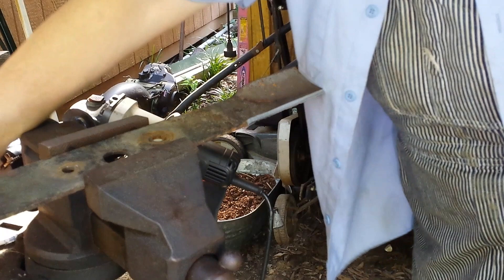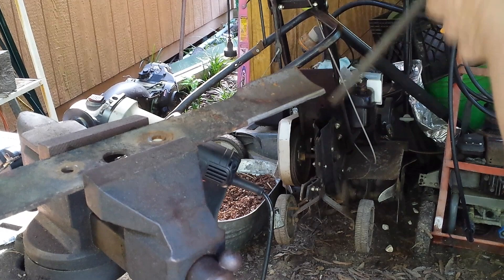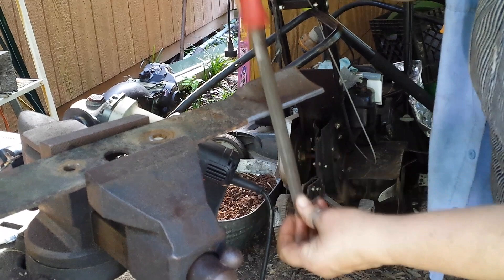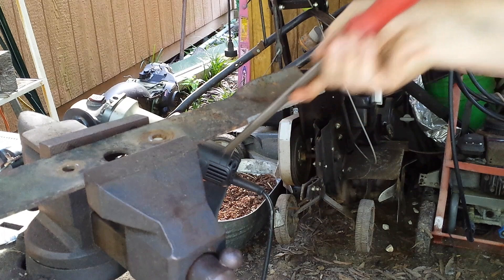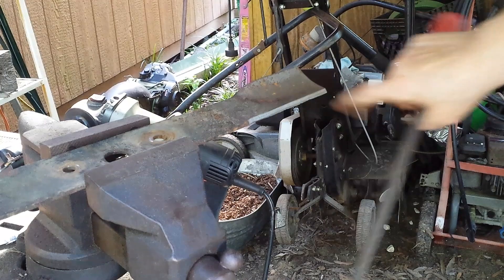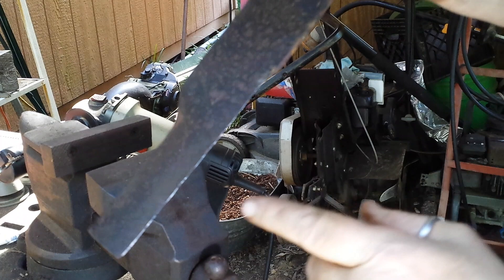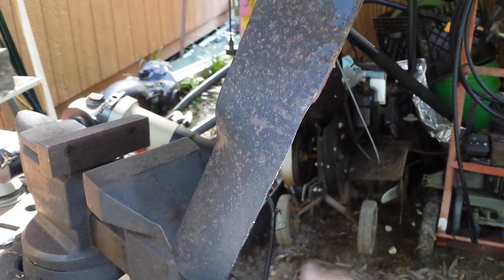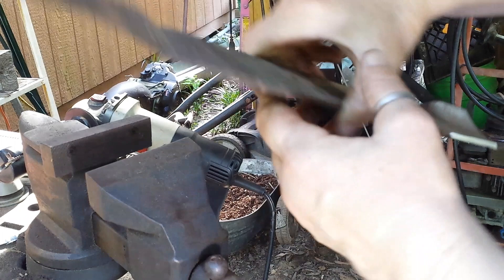I did a couple of passes just to make sure I had the right angle there, and then just file off the heavy burrs. You want to move fast and not spend too much time in one place because that will cause it to overheat. If it starts turning blue at the edge, you really want to move on — don't let that happen. As you can see, there's still a couple of divots in there, but this is 95% better than it was. And if you look at a brand new blade, it's kind of dull anyway. On to the other side.